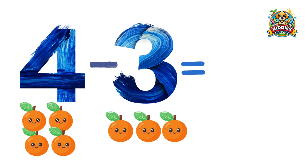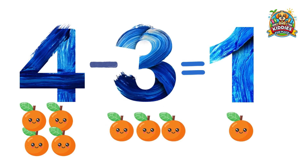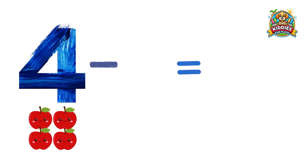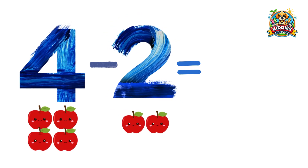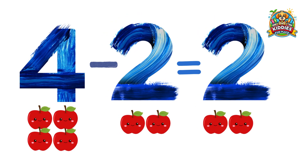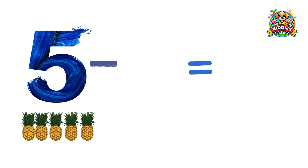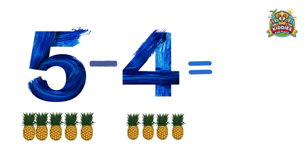...three oranges equals one orange. Four apples minus two apples equals two apples. Five pineapples minus four pineapples equals one pineapple.